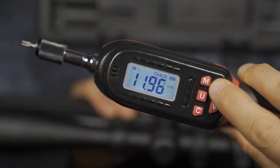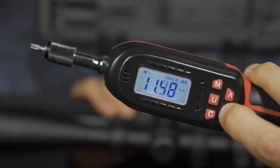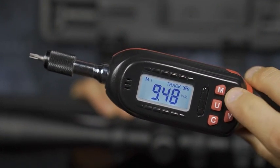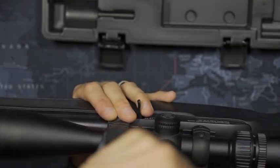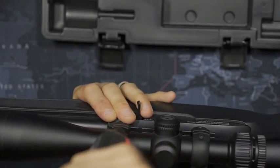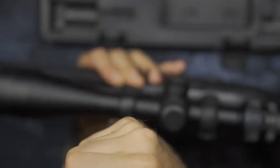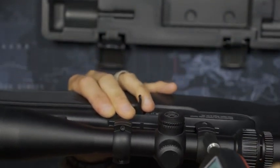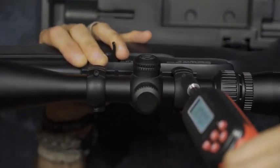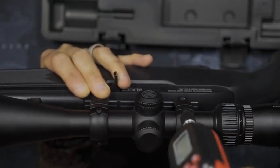Since five inch pounds didn't feel tight enough, I moved up to 10 inch pounds. Most of the things I've torqued up on my firearms have been much higher than that, but 10 seemed like a good place to go. Torquing up at 10 inch pounds, you can hear the audible noise, and it definitely feels about right — similar to what I typically get out of a standard screwdriver.